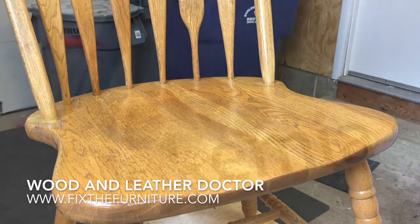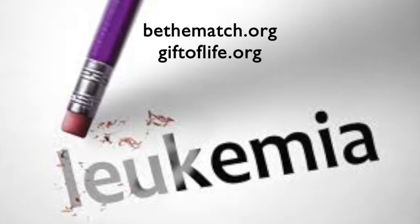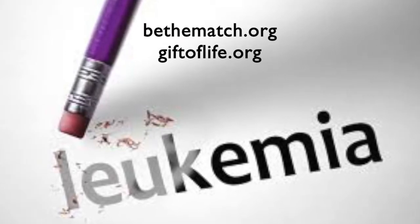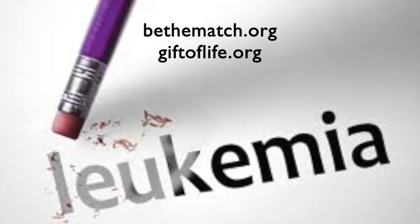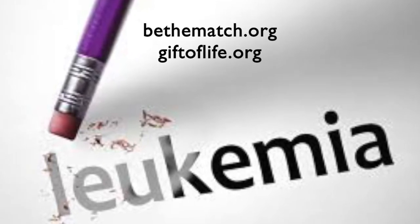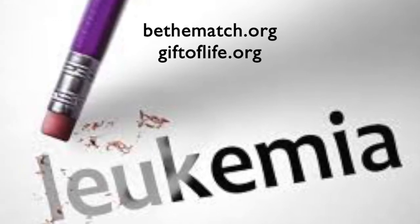And there you have it. Folks, remember — for certain types of leukemia, a cure is possible with the help of a stem cell transplant. To get a cheek swabbing kit, please go to either BeTheMatch.org or GiftOfLife.org. Thanks so much, and see you next time.